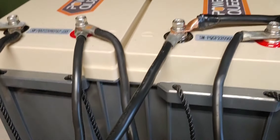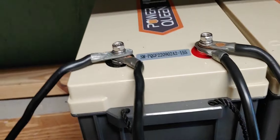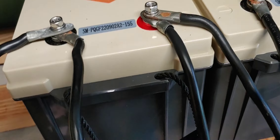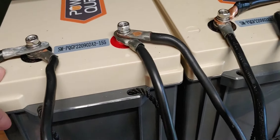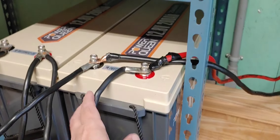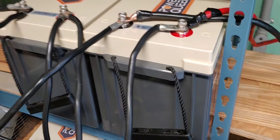I have three of these Power Queen batteries. I'm going to get four, but I can't afford a fourth one right now. So I have to deal with three, and I'll change it again when I get a fourth one. I have three Power Queen batteries, 200 amp hours. And as you can see, the cables are just too long. Just way too long. They need to be shorter.